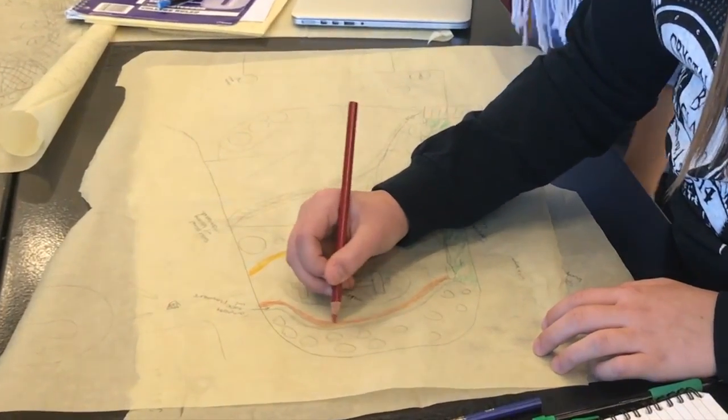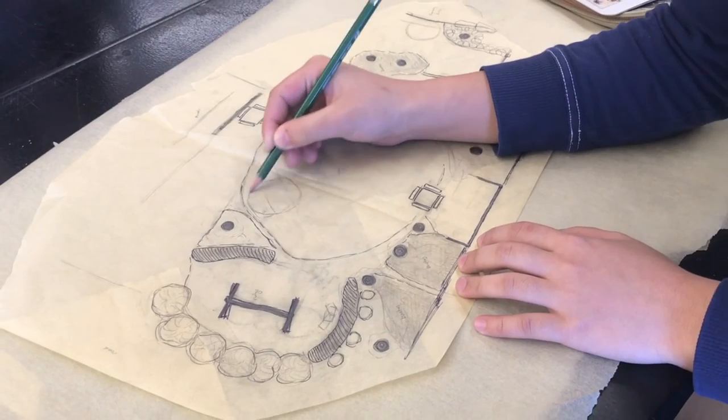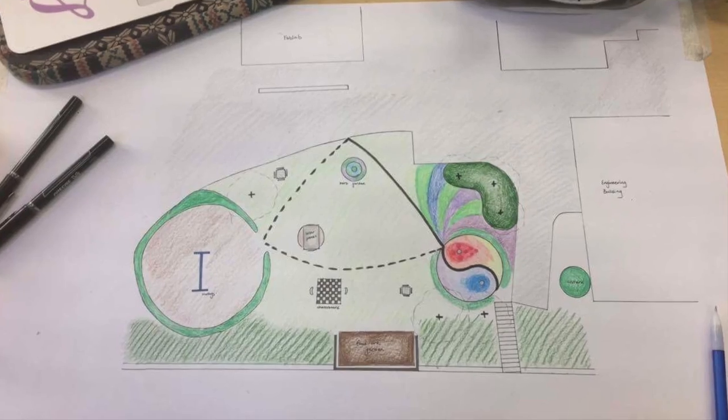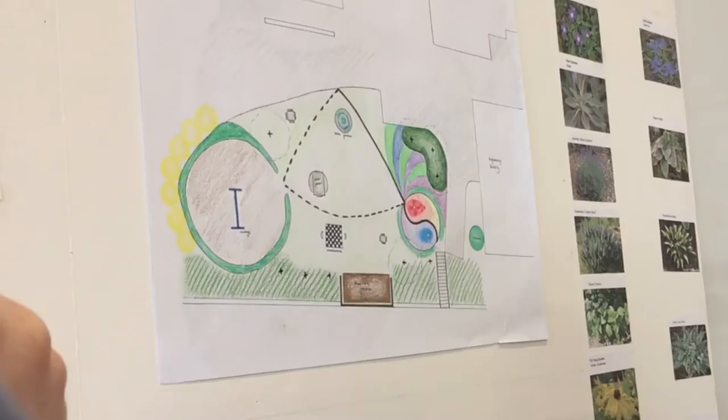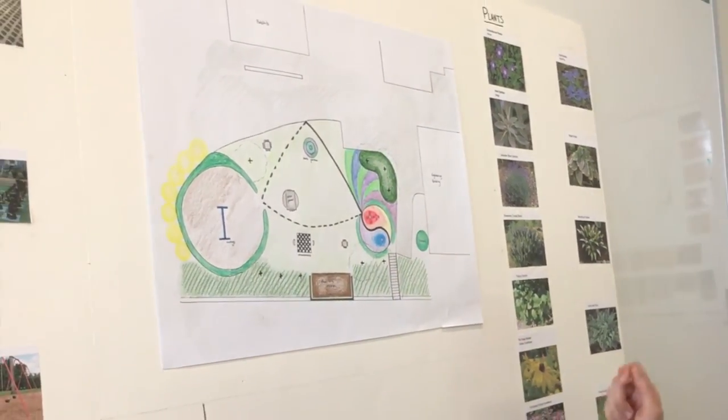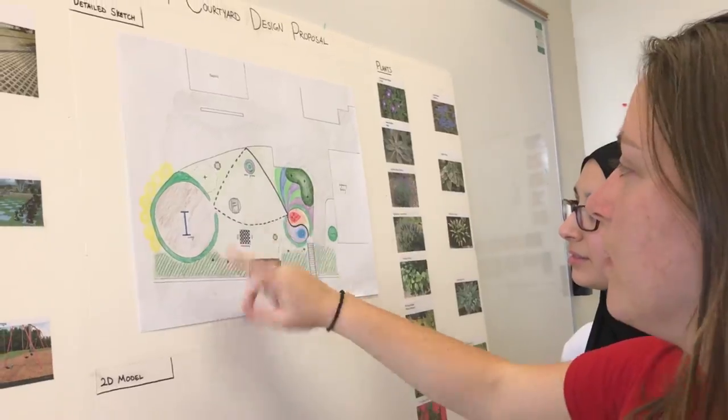We began the transformation by drafting iterations of the design before compiling our individual ideas into one master plan for the courtyard. After finalizing our design, we presented our plan to the representatives from Durham Soil and Water Conservation District.